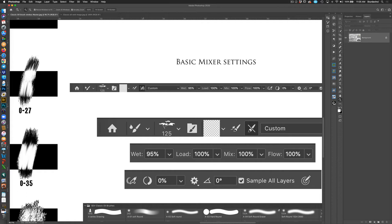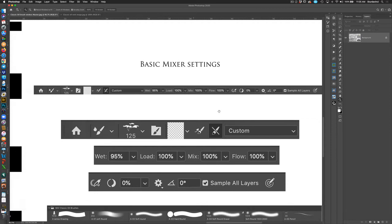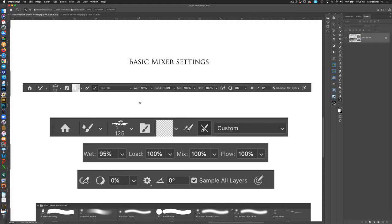I'm giving each brush set basically a letter of the alphabet so that across all my brushes they don't get duplicated or mixed up. It makes it pretty easy — if I'm teaching and say go to O7, you quickly go to O7 and there you go. As far as mixer brush settings, this is the bar across the top.